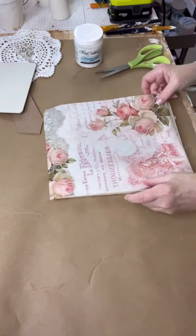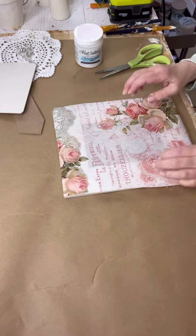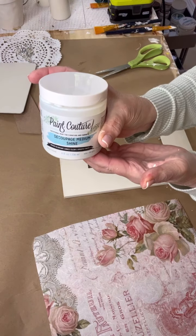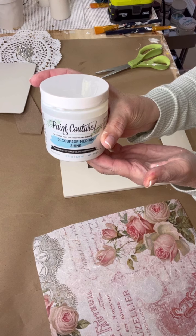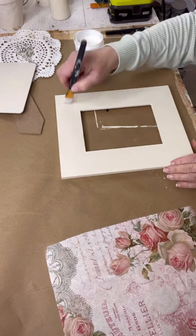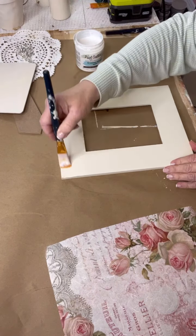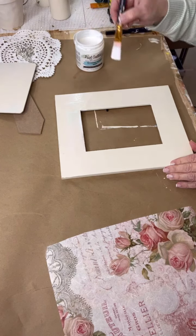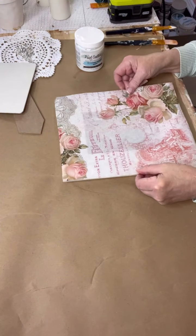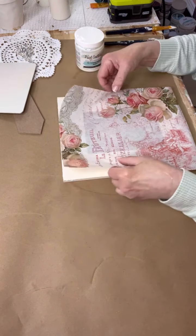Now we're going to lay our paper down — that's going to be so pretty. I'm going to use my favorite decoupage medium, which is Paint Couture's Decoupage Medium, and this one's in matte. It also comes in shine, which is like a satin finish. For today I'm using the matte. Another tip: when you're applying your decoupage medium, use a thin coat. You do not need a lot of product to have your paper adhere. The more product you have on there, it's not going to lay as nicely.